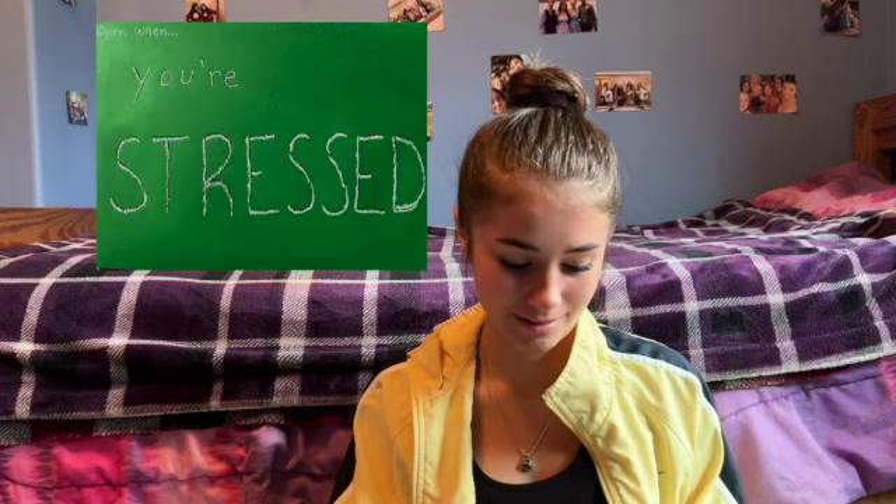The next one I did is 'When You're Stressed.' I really love the design I came up with for this one. I wrote him a long letter just to try to de-stress him, and gave him little suggestions for when he's stressed. The next one, which he hasn't opened yet and I hope he'll never have to open, is 'When You're Doubting Us.' That's all I'm going to say.